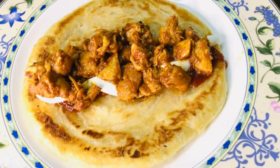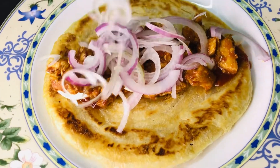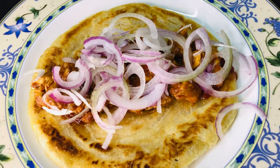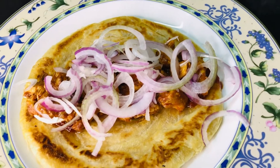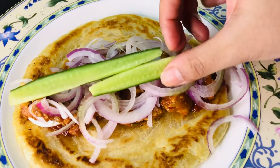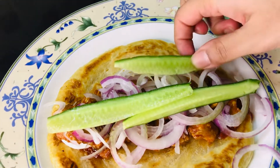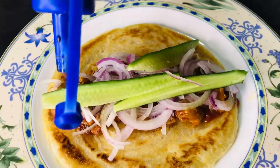Now put onion, and some cucumber, now put chili sauce again.